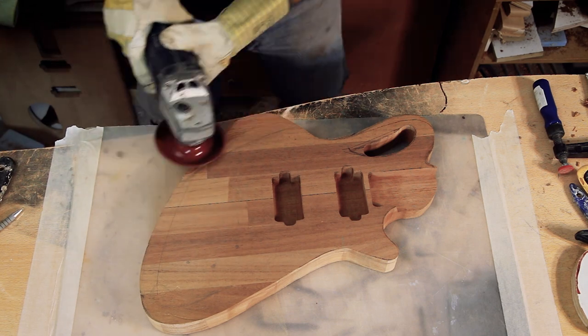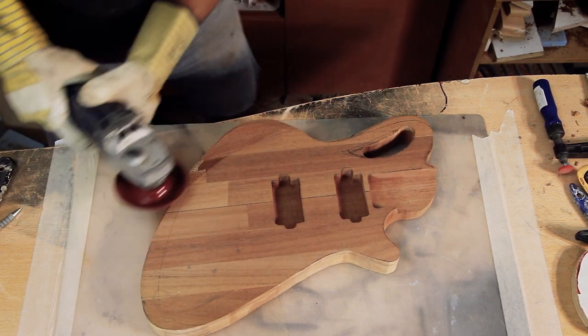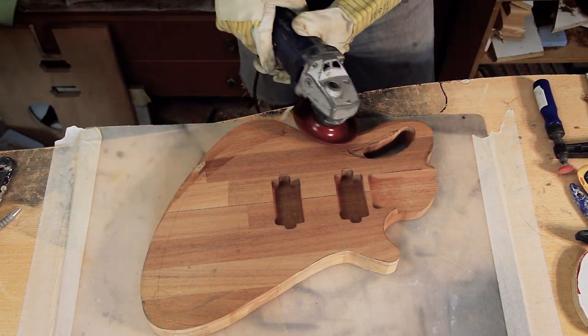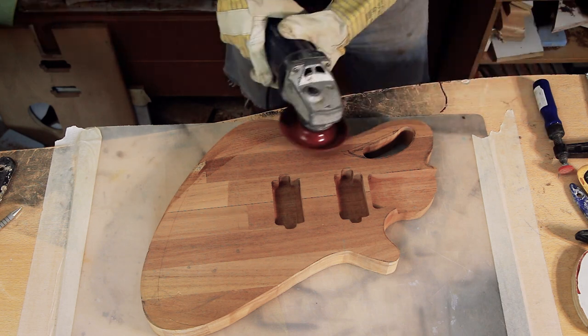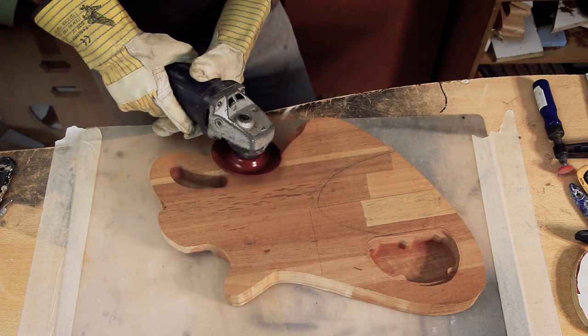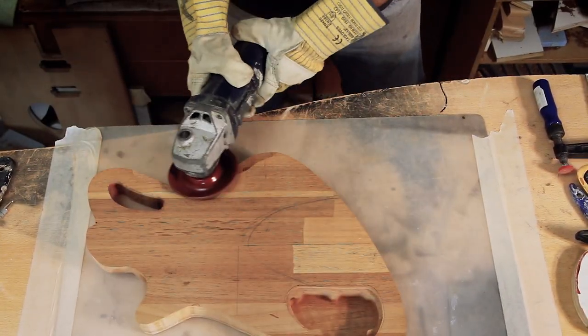I have the general shape and outline ready, and I mark the areas I want to have material removed. I'm going to start with the obvious places and the big strokes — the hand rest and the tummy contour — and also the back to thin the general shape and make it a bit convex or concave if you flip it.